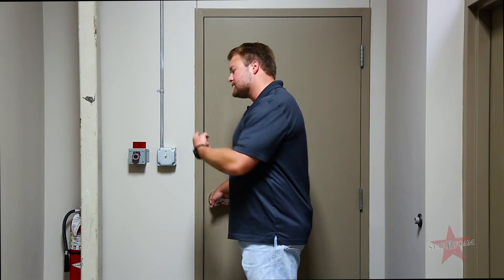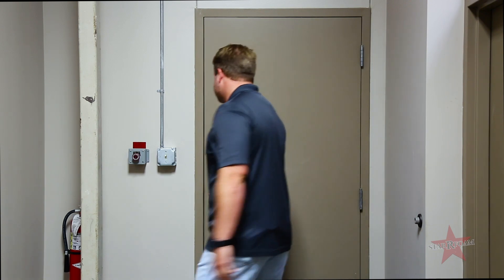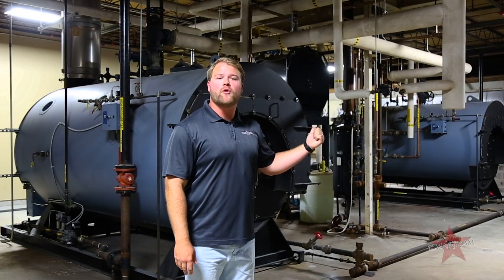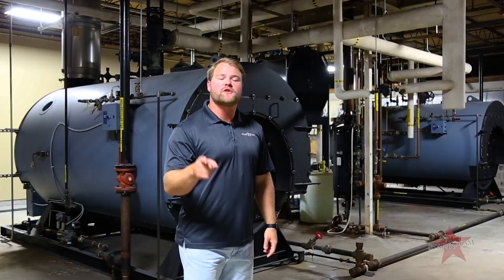It all starts with steam, so let's check out our two boilers. These are our two full-time boilers. We run them independently of each other so we can always ensure the best quality and customer service for you guys.